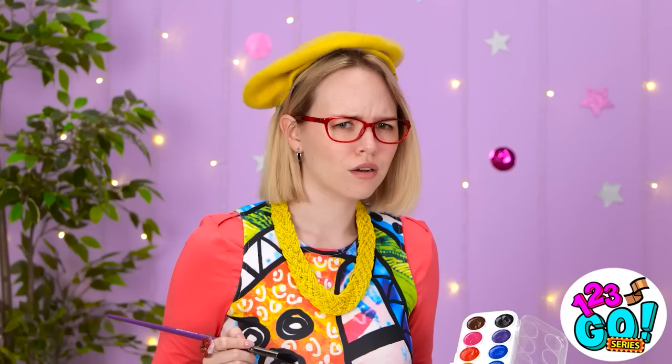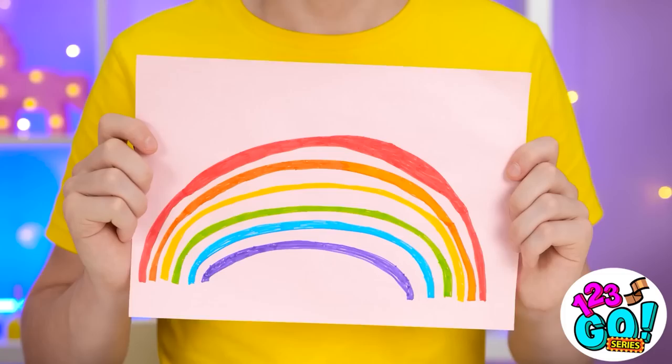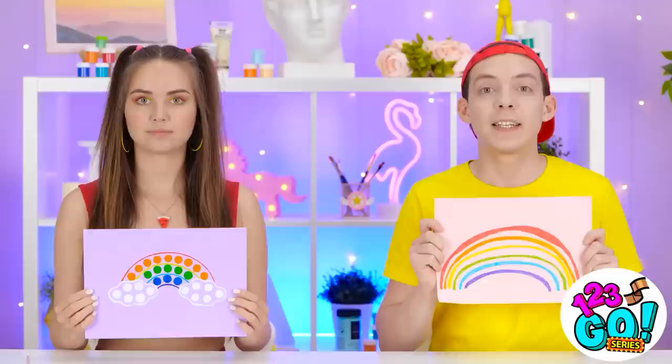Hey, you'll ruin my lipstick! Ready to show off your art? Hey teach, we're finished. Wow, I'm impressed. It's so colorful, Stacy. Good effort, Matthew — and that's me being polite. But I like it, at least you tried. Stacy, you win this round.